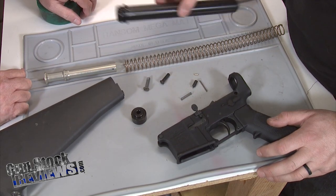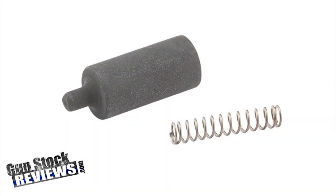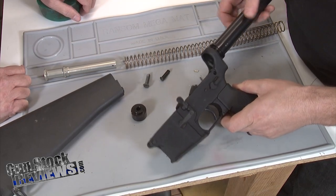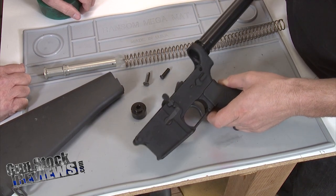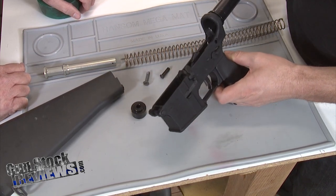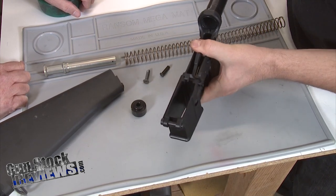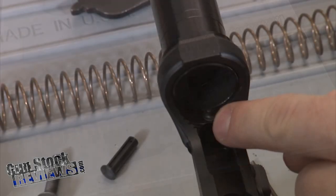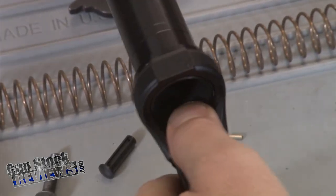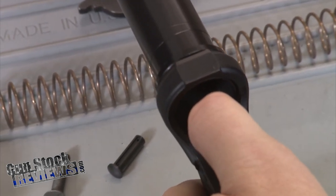One of the first things to note is that your buffer detent is not in the gun yet, and it's not going to be held in the gun until you run your rifle buffer tube in. This comes in and we want to depress the tube with our thumb here, and then we'll get a wrench and torque this down. That's our buffer detent, and it's not going to be secure. If I back this thing off, this thing is going to shoot out towards your head.